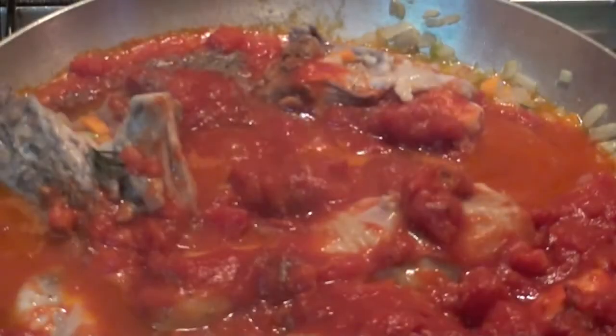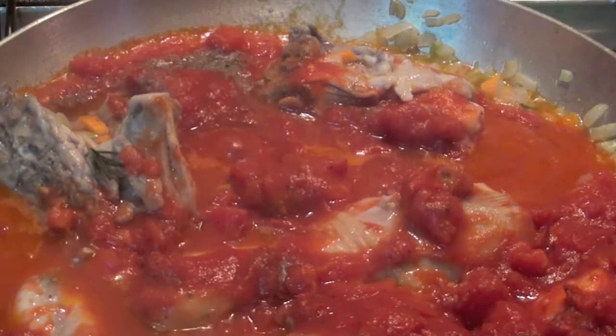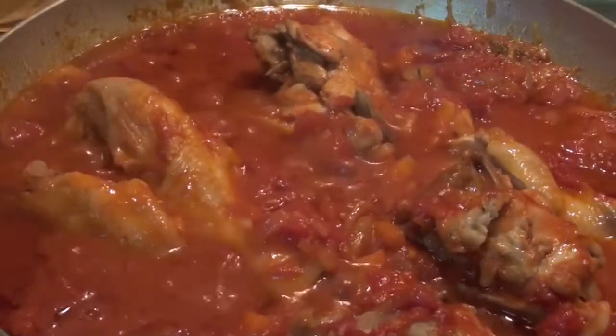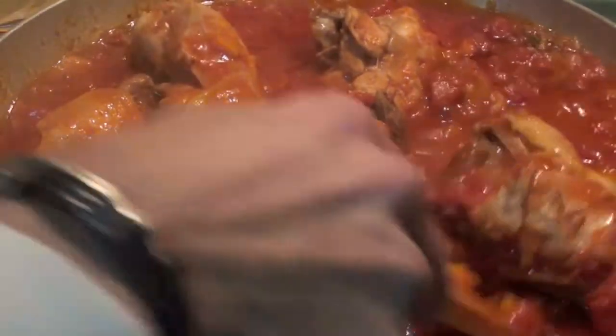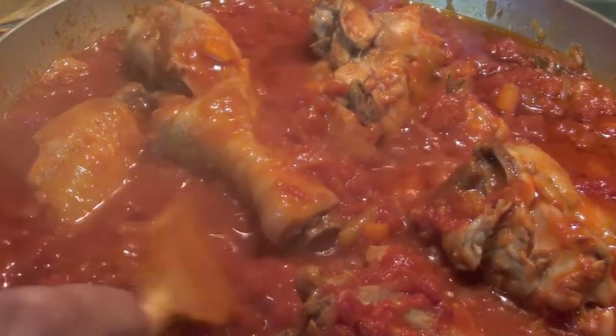Sometimes during your hour, check if there is enough liquid. Otherwise add a little bit of water and cover again. After 1 hour, this is the result. I didn't add any water. So be careful — use water only if it really needs it, but as you can see, no water needed.